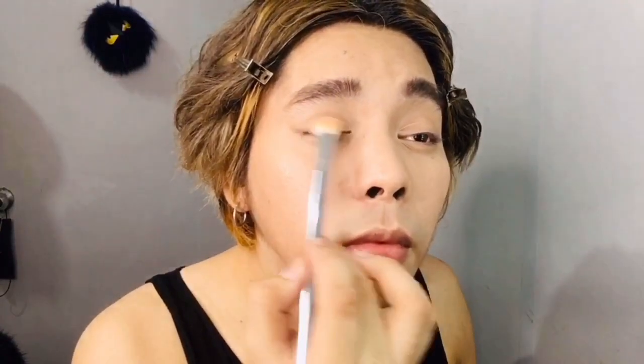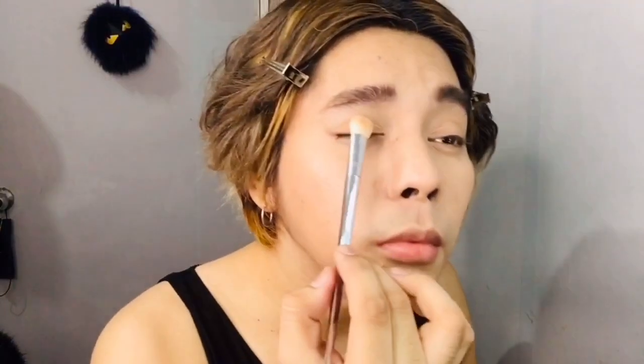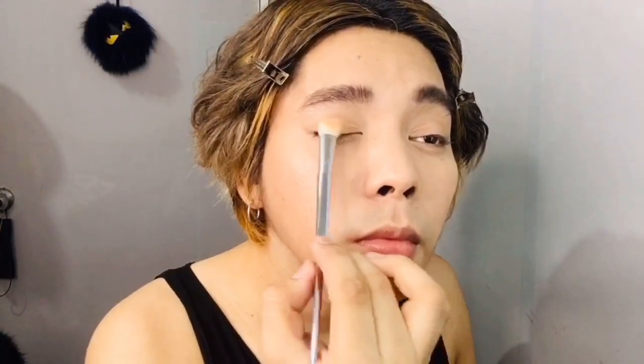For eyeshadow, please try not to go overboard — we are trying to achieve a very manly kind of eye makeup.